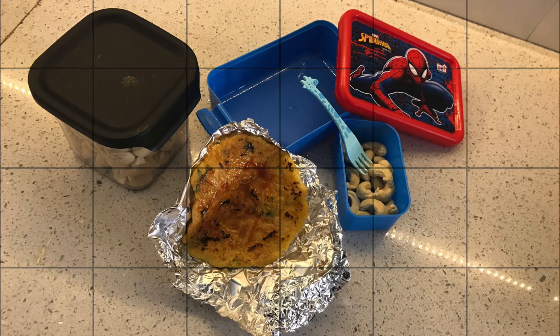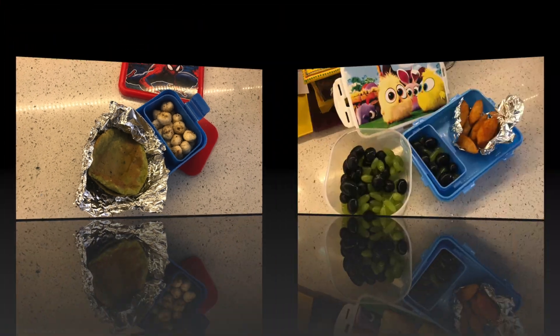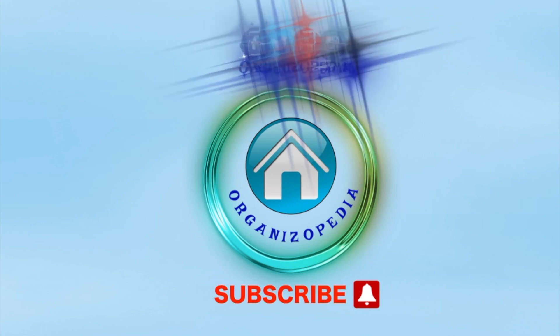So this was the Monday to Friday lunchbox recipe for my toddler. I really hope you guys liked it. If so, please do subscribe to my channel. Till then, be organized — bye-bye!